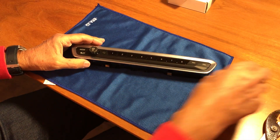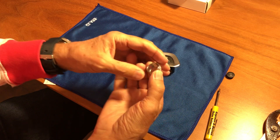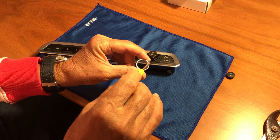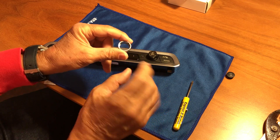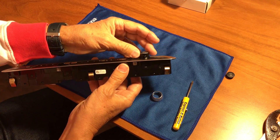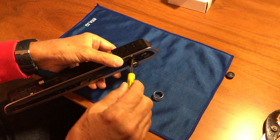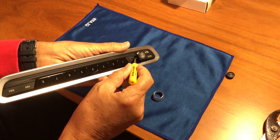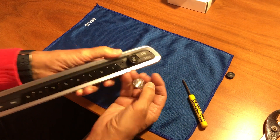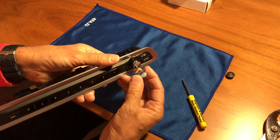To reinstall the rotary dial, you need to observe a couple of things. The rotary dial has three tracks — one, two, three — and no track on that side, so it can only be positioned one way. We need to find the corresponding three grooves in the base: one groove here, one groove here, one groove there, and no groove on that side.